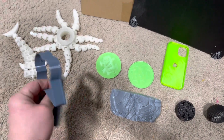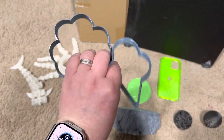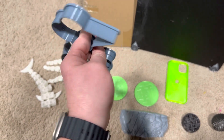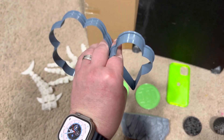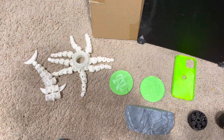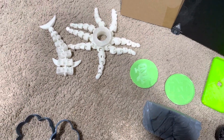Ran some PETG, making some cookie cutters, running the printer hotter — turned out really well. And then just running PLA for the rest of this, I've had a lot of failures.